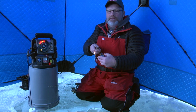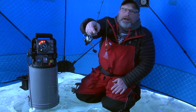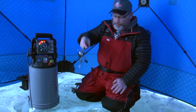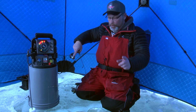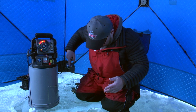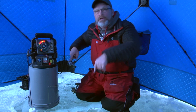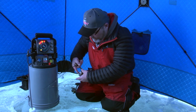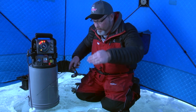The next lure we're putting down is a spoon. These are commonly used by perch fishermen, walleye anglers — very common. The spoon goes down, but when the spoon goes down it glides away from me. It went down and goes way over there, so now the spoon is a long ways away from me. I'm going to get it down near the bottom and then just wait for it to swing back underneath me.